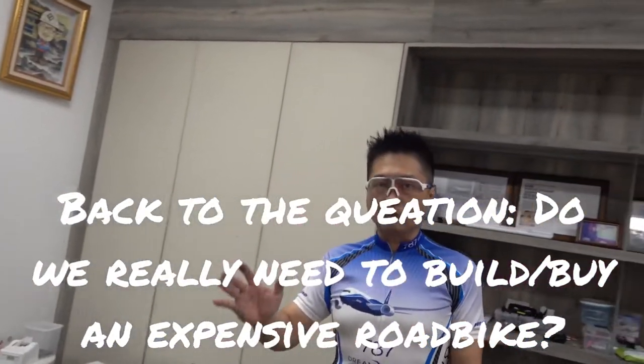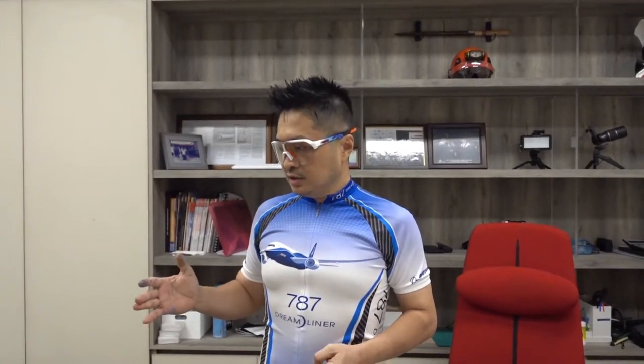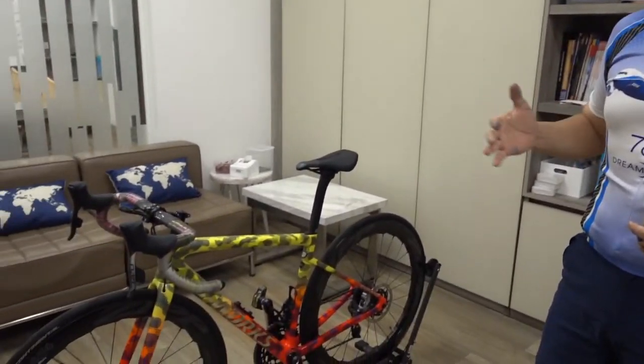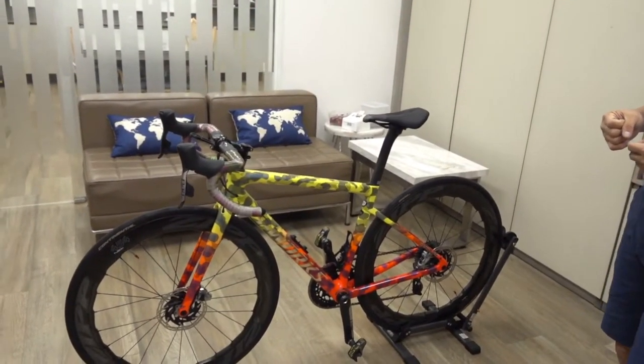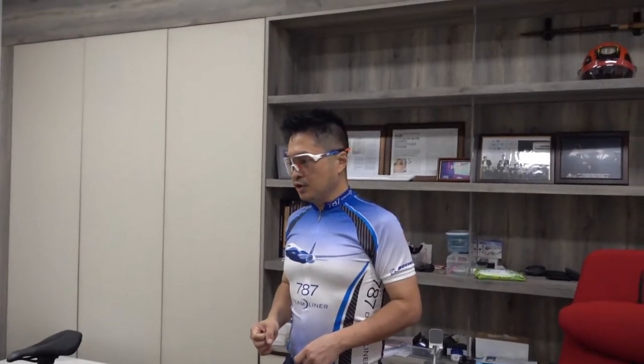So to answer the question — do you really need an expensive road bike? The answer is: it depends. If it's affordable, an expensive road bike with all the latest leading-edge technology is a lot of fun. You can use the technology to save energy, keep up with the group's speed, and it's great for photos too. But it still depends on your own performance, stamina, and whether you can achieve the same results without it.